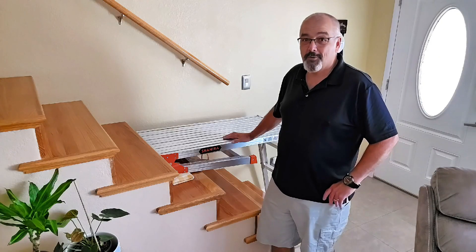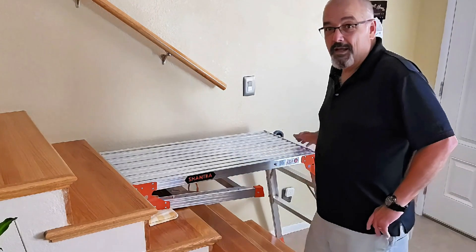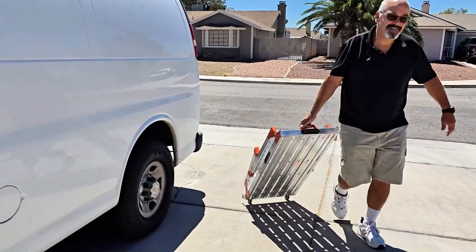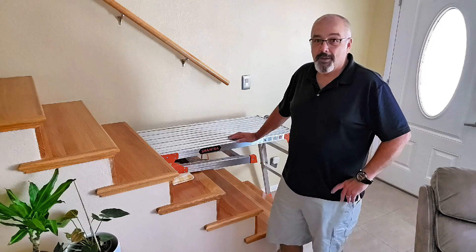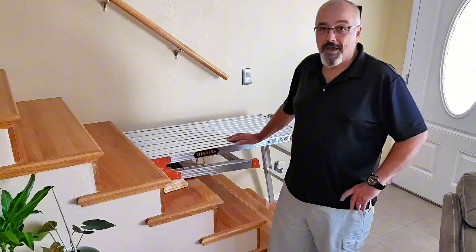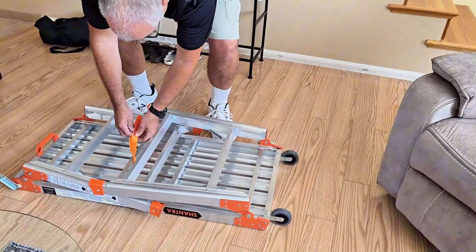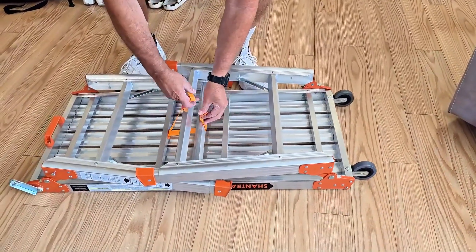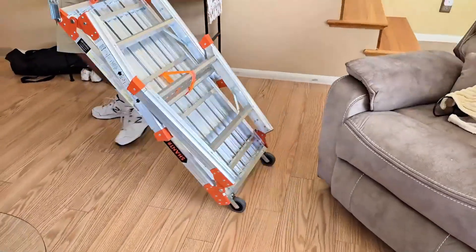First off, let's talk about mobility. This workbench is designed with extra wheels and a handy handle, making it easy and super flexible to move around. Whether you're navigating a tight space or just need to roll it from side to side in the garage, it turns into a simple yet effective cart. You can even use it to haul other items — just strap them to the top and haul them away, which is a nice bonus.